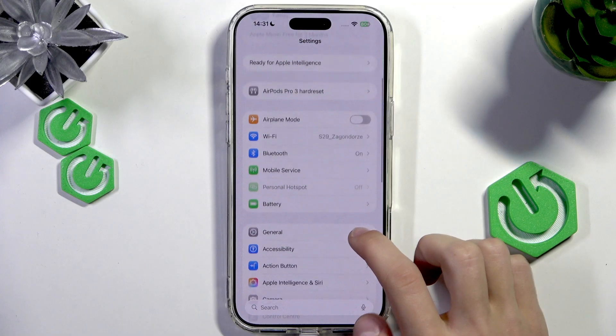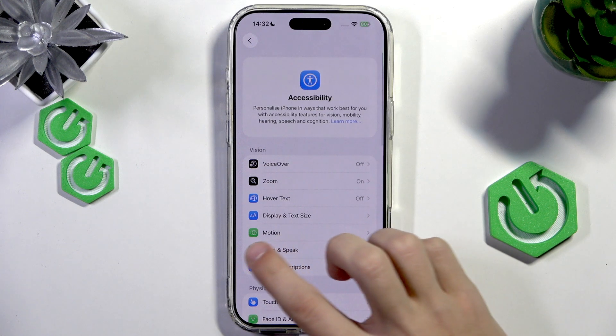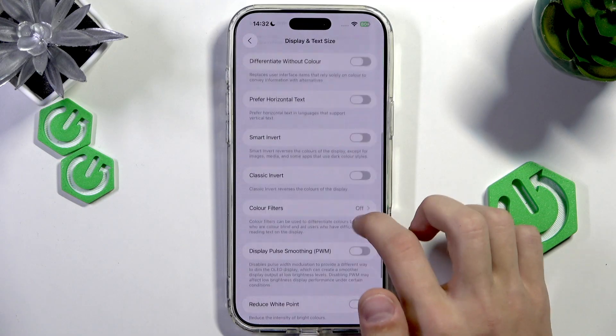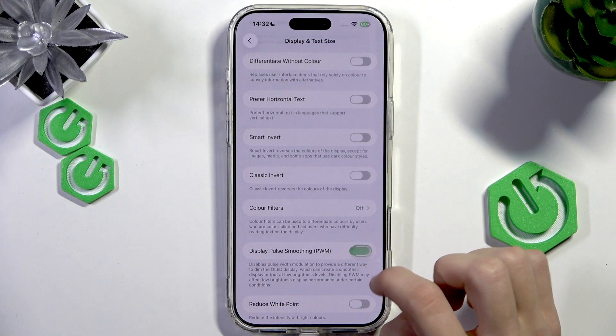Then scroll down to Accessibility, then select Display and Text Size right here, and here we're going to scroll down and find Display Pulse Smoothing or PWM and enable that option.